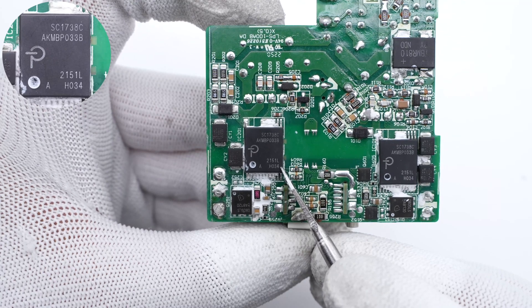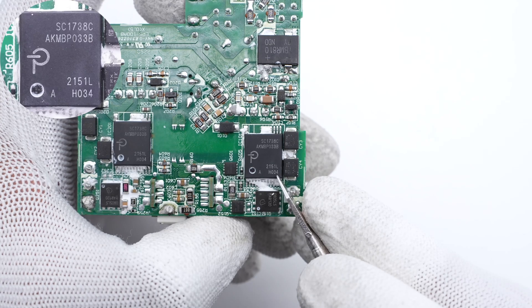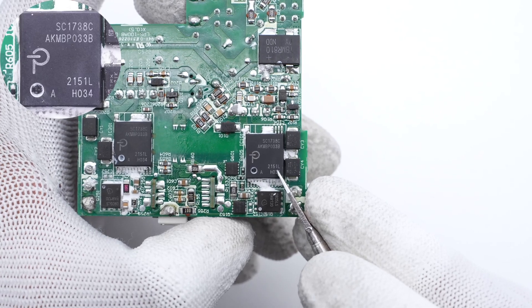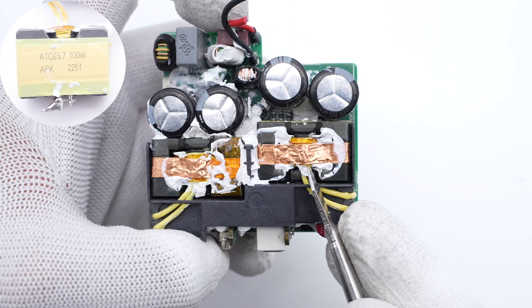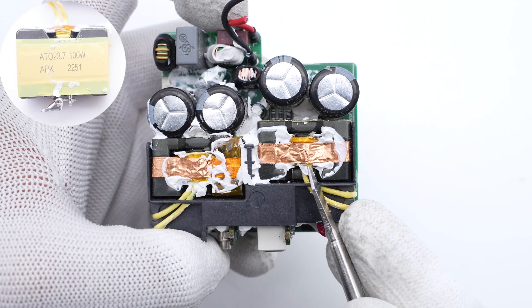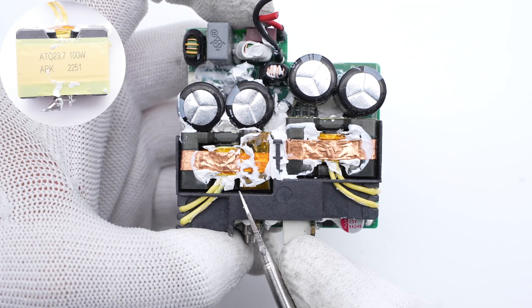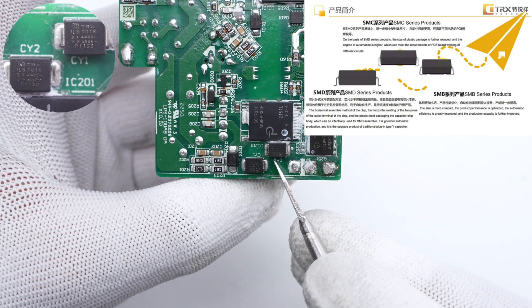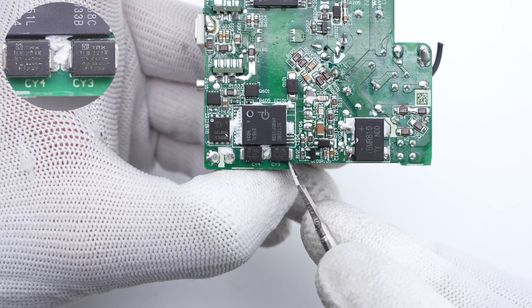Two main control chips are from Power Integrations — a customized model suitable for PD, PPS, and QC adapters. They support high-voltage switching, synchronous rectification, and flux-link feedback. Two tiny electrolytic capacitors power the two main control chips, rated 50V/10μF each. The two transformers are insulated with yellow tape; the ferrite core is ATQ23.7, wrapped with copper foil for shielding. Those two SMD-Y capacitors are from the TDK SMD-Y2 series, and the other two SMD-Y capacitors are also from TDK but with a different model.